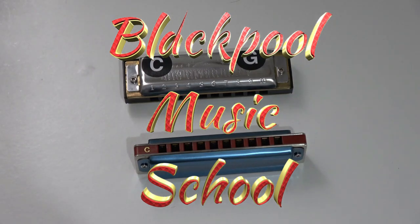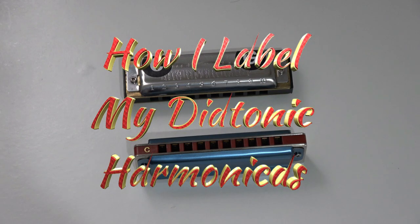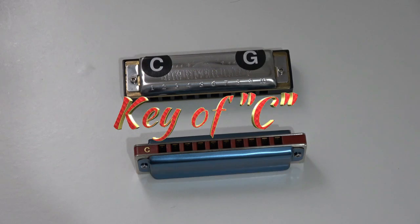Welcome to this Blackpill Music School video all about labelling your diatonic harmonica. Diatonic harmonicas can come in various keys and various scales. We are talking major diatonic in this video. Most harmonicas are in major keys.